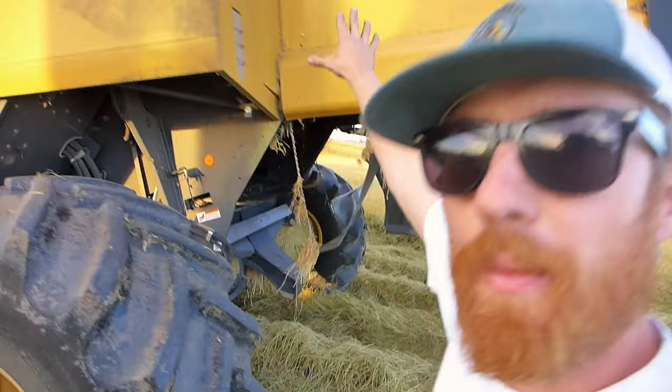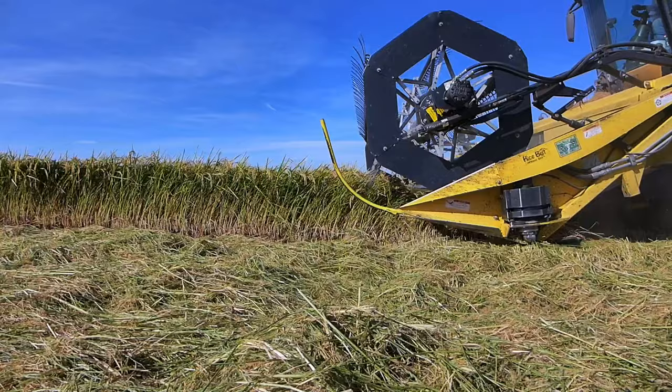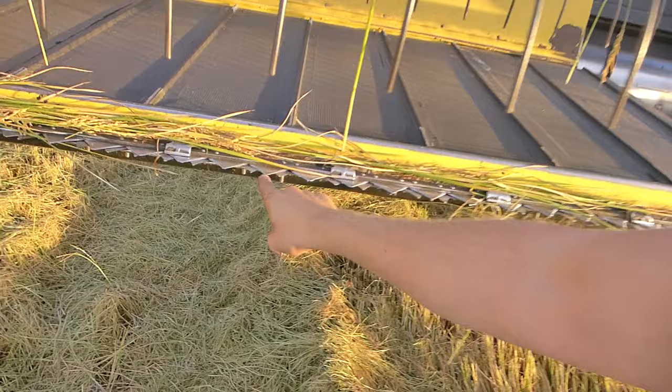I'm not going to do a harvest video and not give you an introduction into one of the key components of the combine, and that is the header. This is the header. This is the reel of the header. These fingers here are what comb the rice into the header.